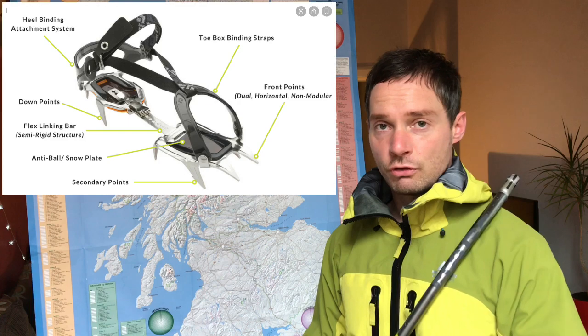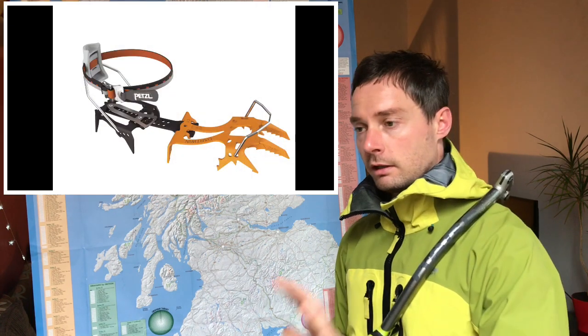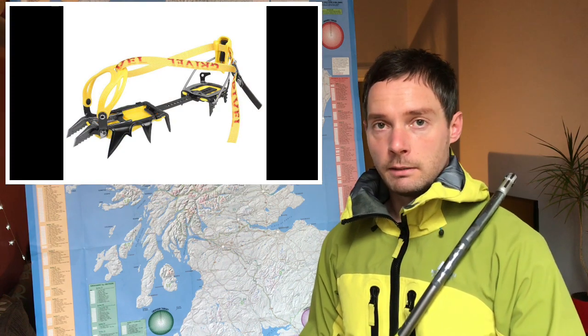You may have seen crampons listed as C1, C2 and C3. Basically, strap-on with a wee bit of flex at the C1 end of the spectrum, clip-on fully rigid at the other end at C3, with semi-clip-on, semi-strap-on in the middle there at C2. That's just a general rule of thumb, it's not precise science. However, the more technical you're moving into technical terrain and technical boots, you're going to be more towards the C3.